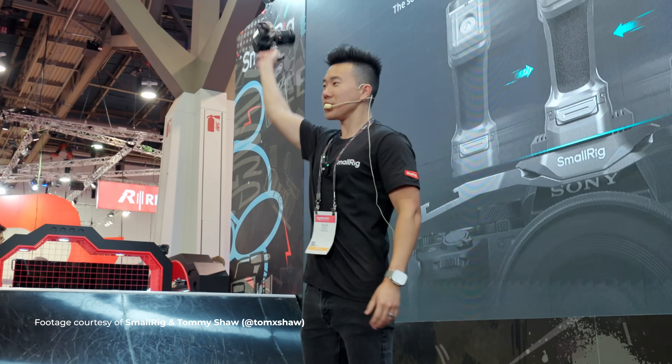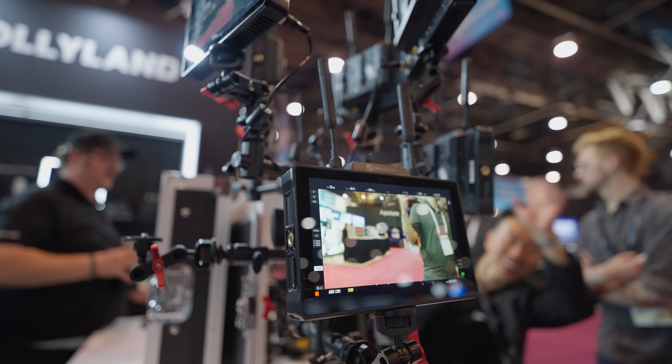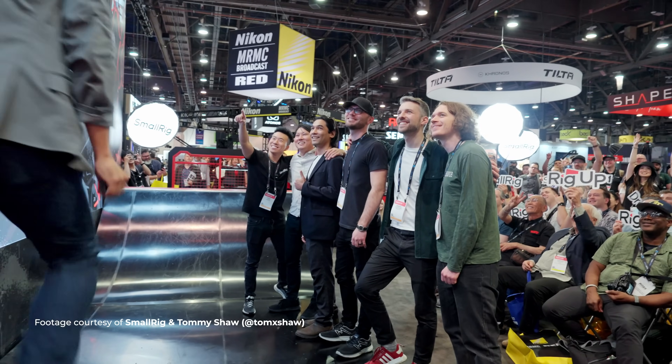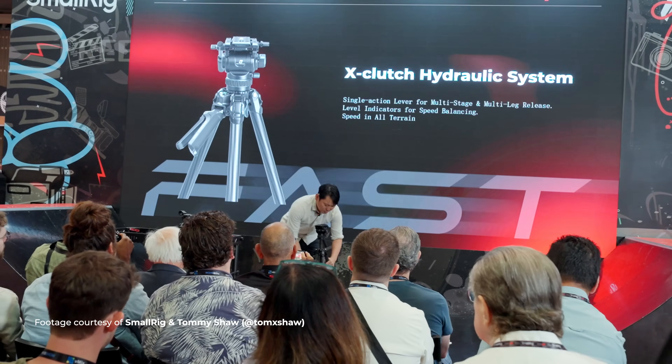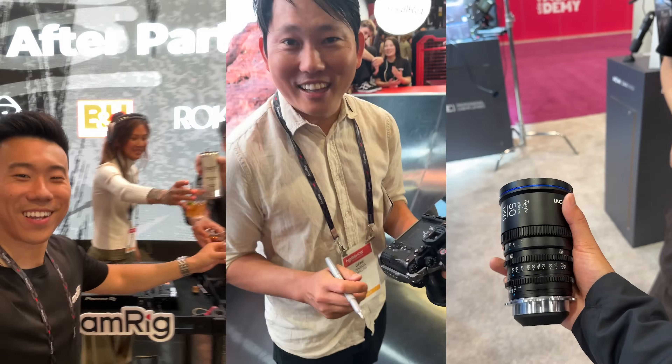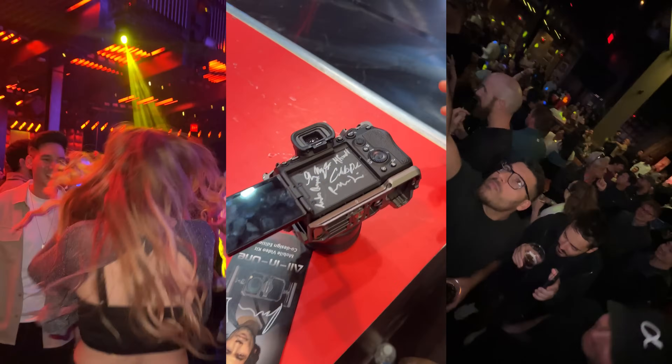Let's talk about NAB 2024 — this is genuinely one of my top five memories of all time. It's not just about all the cool gear that came out, which there was a ton of: new cameras, accessories, and product launches at the SmallRig booth like Potato Jet's new upcoming tripod co-designed with SmallRig. It was the fact that I got to spend so much time catching up with my favorite creators and friends in a way that's only possible in real life. I can't wait to be back in Vegas next year for NAB 2025.